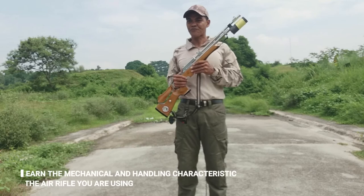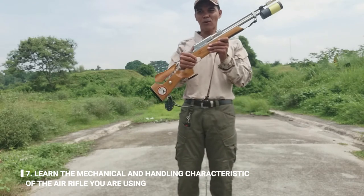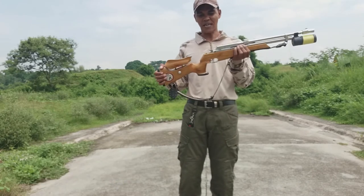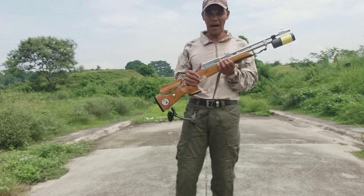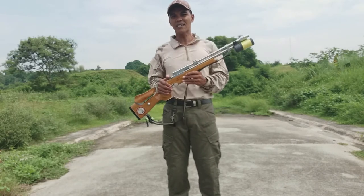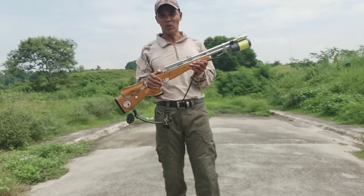Pang-pito: learn the mechanical and handling characteristics of the air rifle. Dapat alam mo kung ano ang mechanical function nito, yung characteristic niya, kasi ang rifle po ay iba-iba — iba-ibang design, iba-ibang function, kung paano sila mag-function. Ang isang rifle na gagamitin mo ay kailangan mong kabisaduhin.